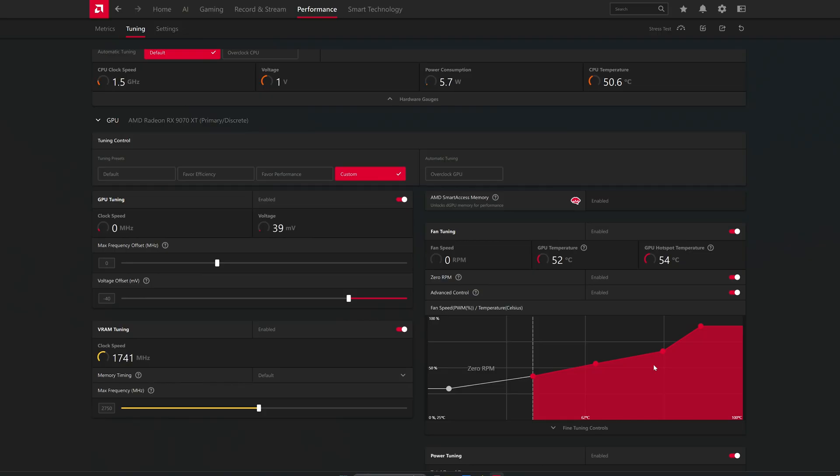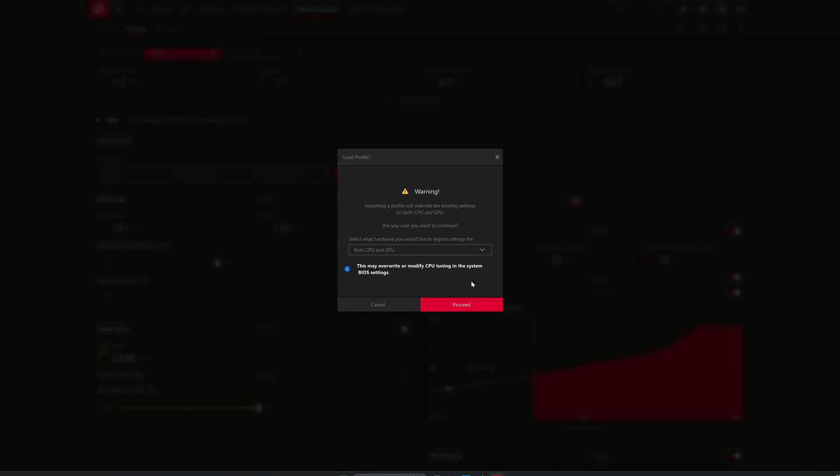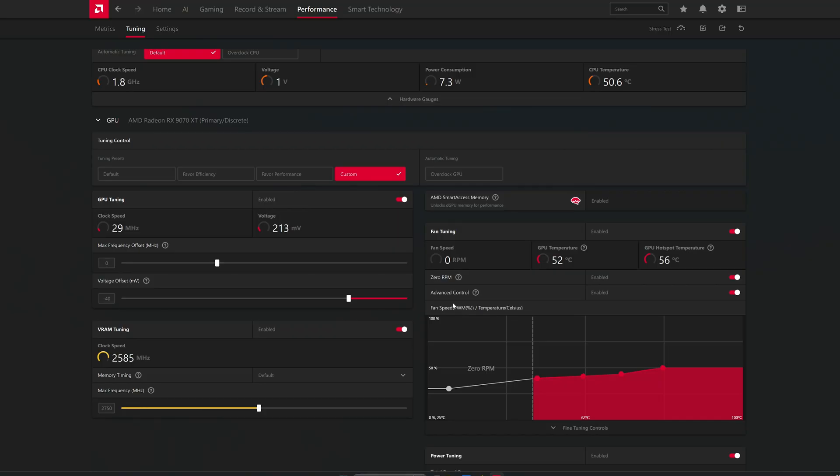Make sure to have that profile backed up because it does get deleted if you have another tool running — it's a bit of a bummer. This is my profile; I'll show you how to import it. You locate the file, select it, press Proceed, and it will apply.